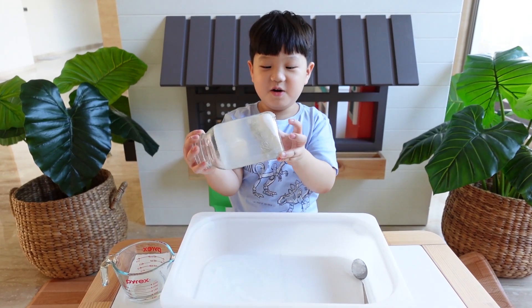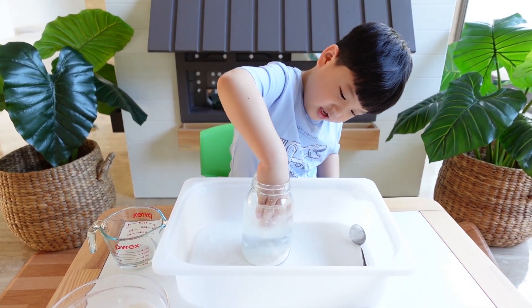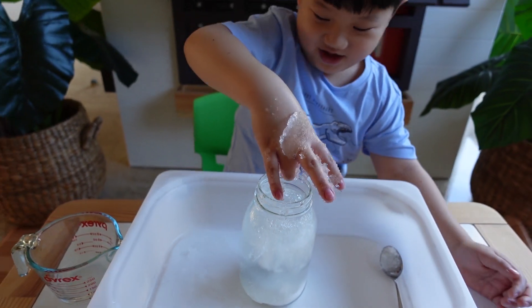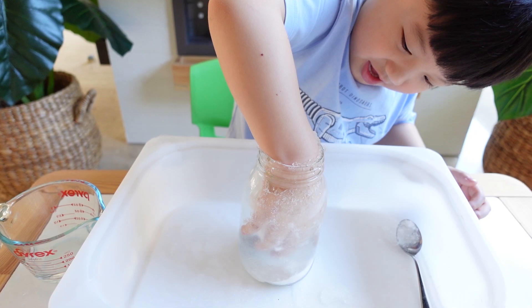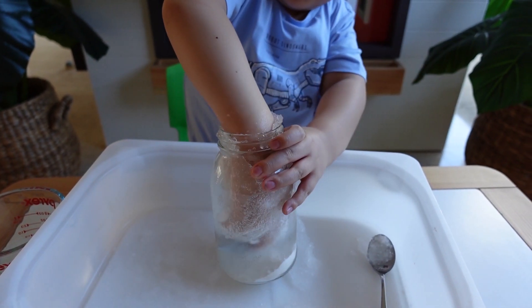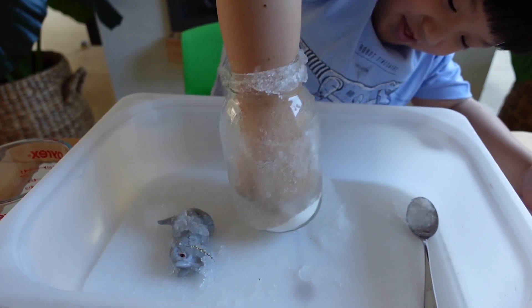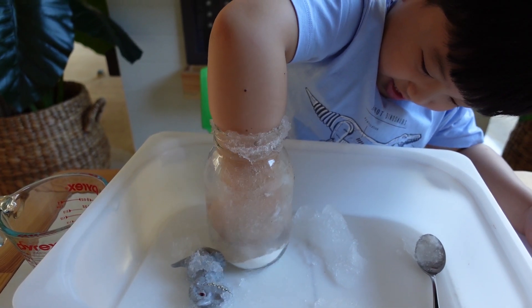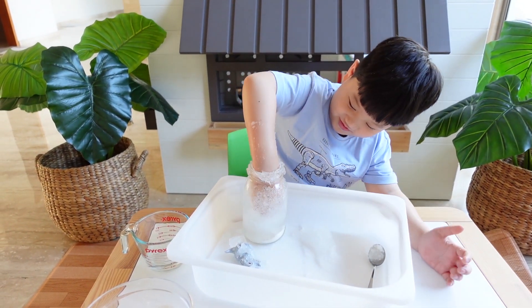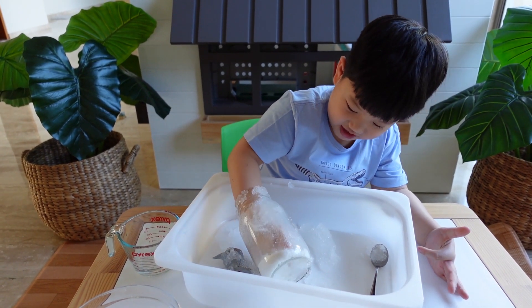The dinosaur stays inside — how will we get it out? Should we use our hand? Yes! Can you reach it? Can you reach it? It's like a volcano, isn't it? Wow, you got it! Now your hand is inside the jar — look at your hand, it's inside the jar. Now put all the jelly outside.